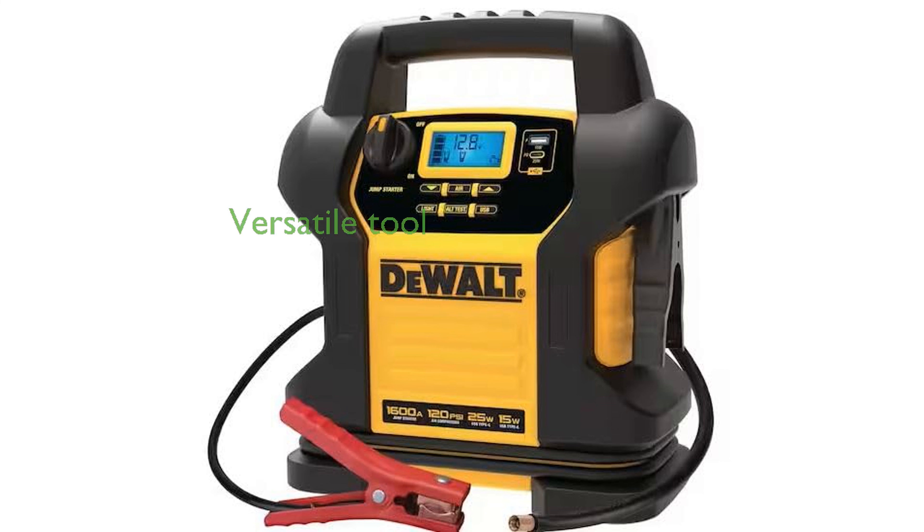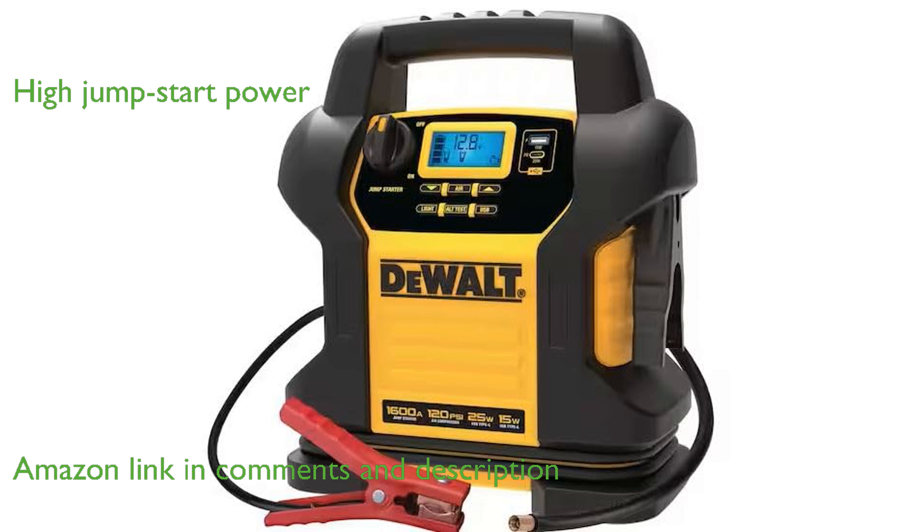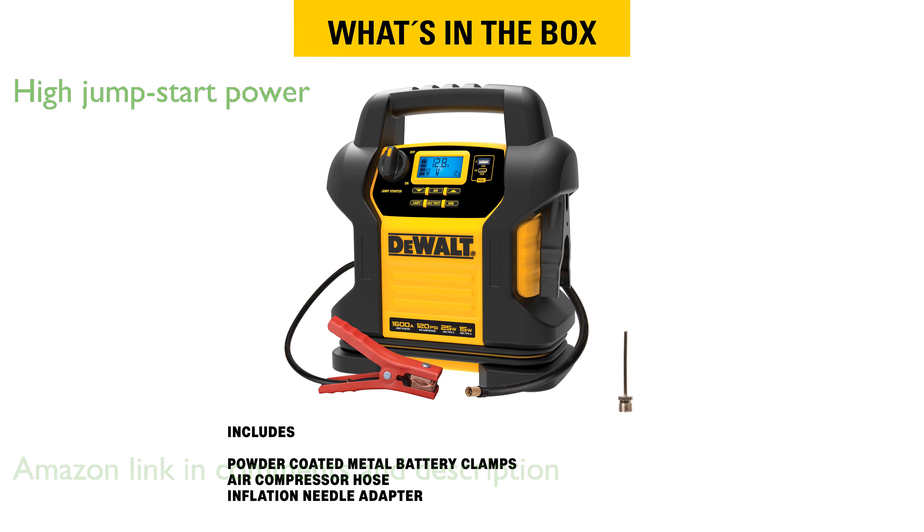The DEWALT DXAEJ 14 Type 2 power station is a versatile tool designed to handle roadside emergencies with ease. With a peak power of 1,600 amps, it can jumpstart a wide range of vehicles, including those with V8 engines.